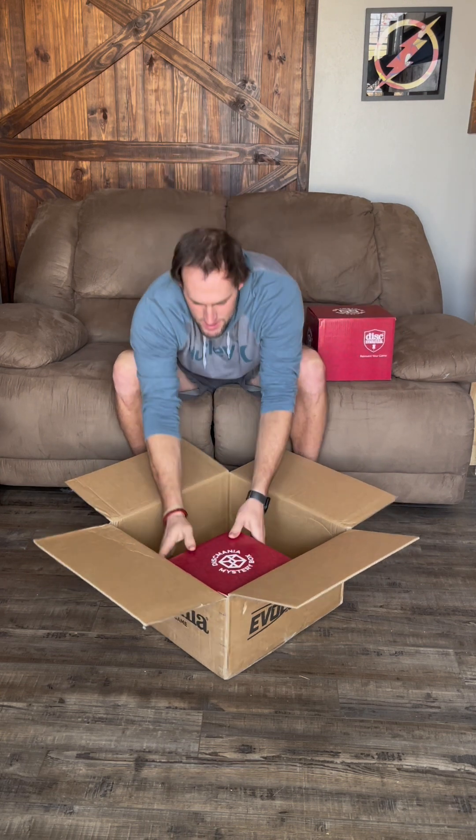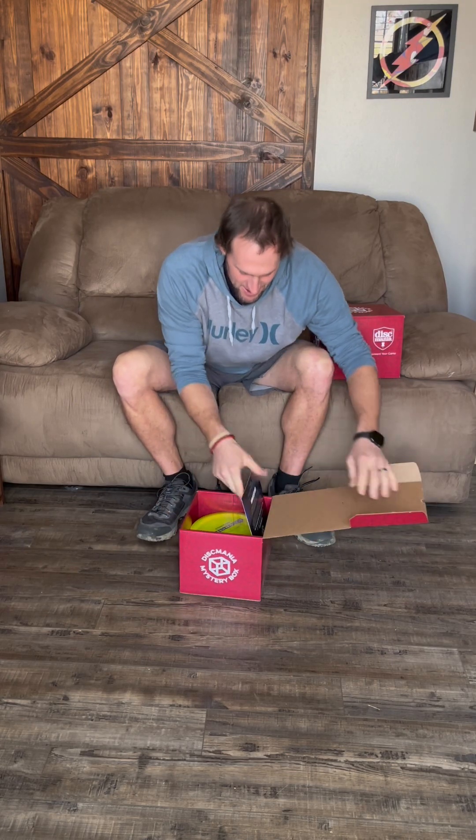There's one, there's two — this is very exciting! The main reason I got these boxes is because there's a DD1 in there and I've been really anxious to throw it. These took a lot longer to arrive than expected, but I'm excited to start opening them. I'll do one at a time.